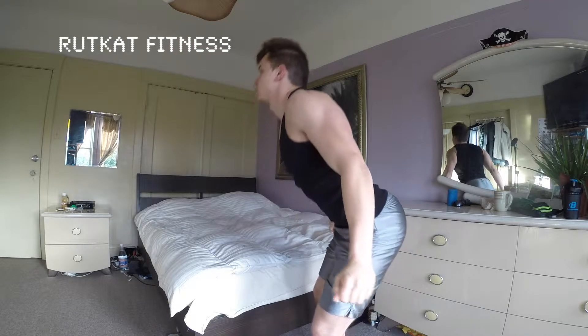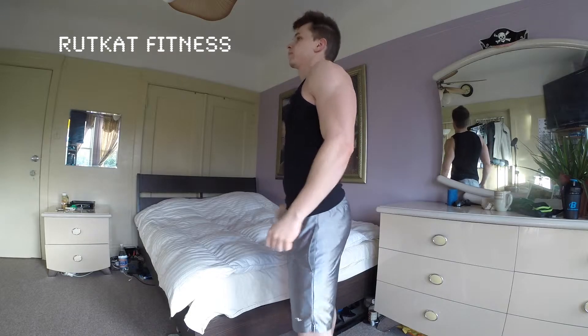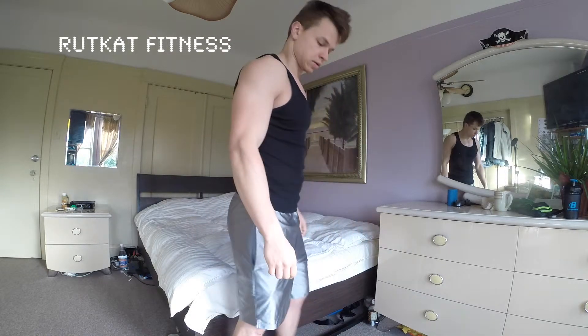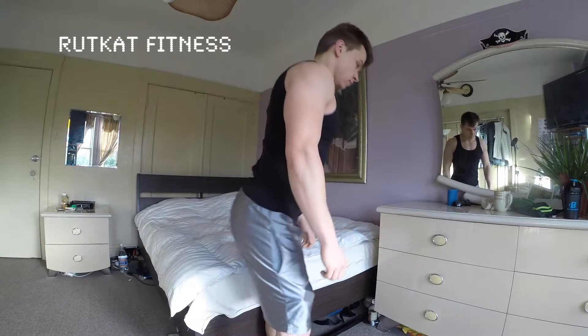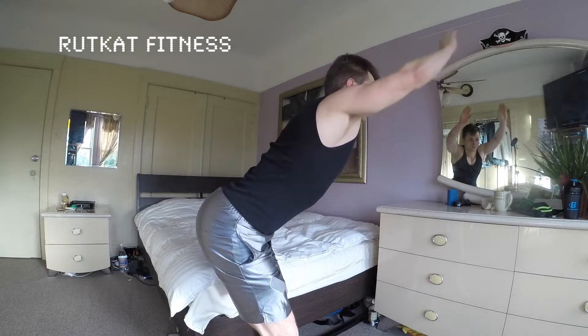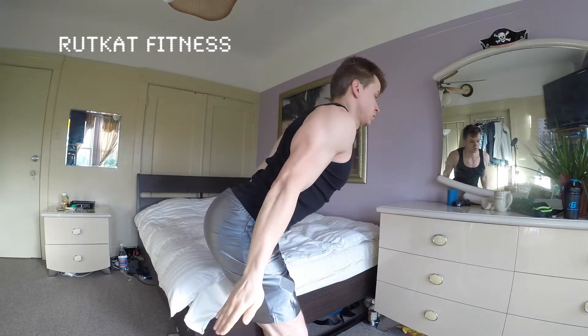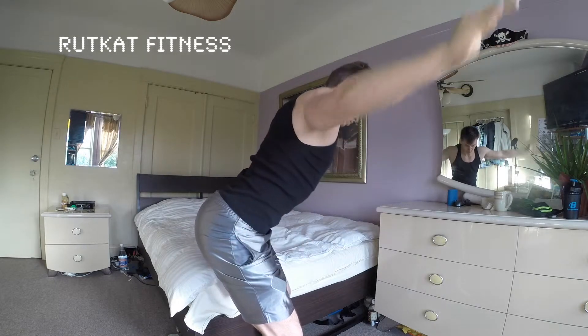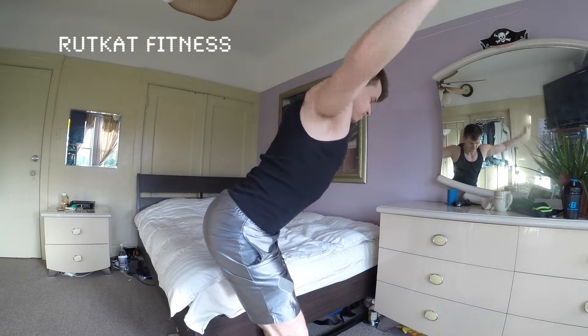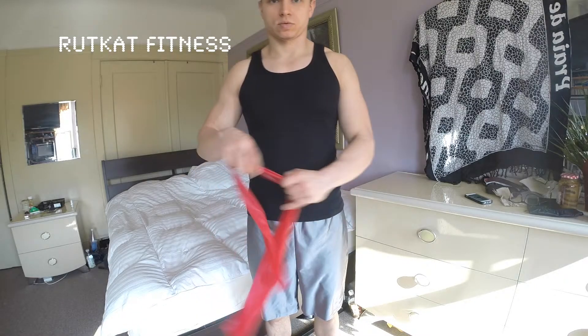Here's a different view — just turning around — and a little different technique here. The arm waves, I call them. It works a little more on your back when you move your arms up and forward, keeping your elbows straight. I'll do this also — 15 reps and three sets.